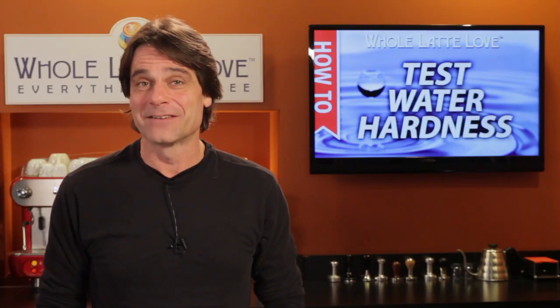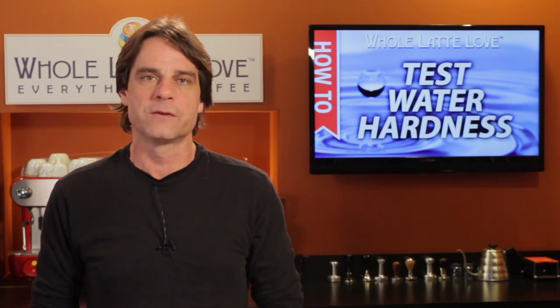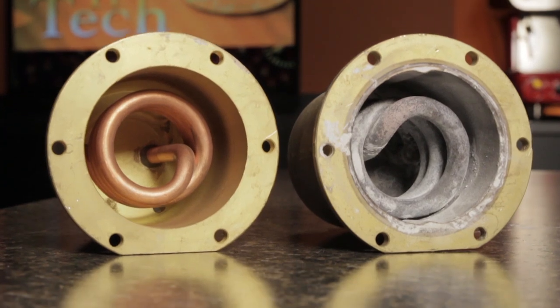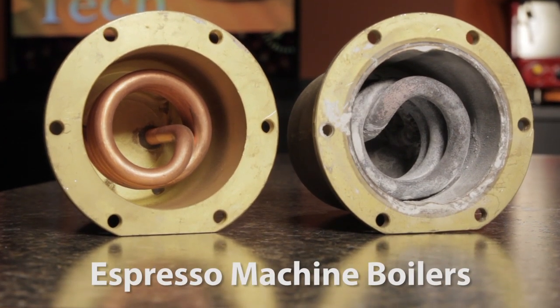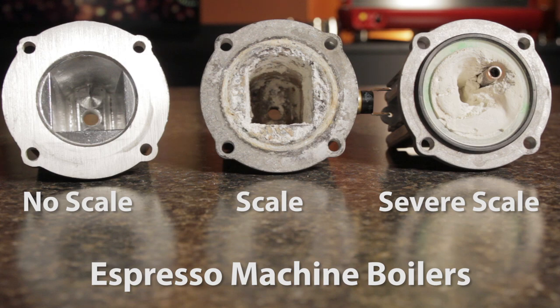Hi, Mark here from WholeLatteLove.com. What the water hardness test strip measures is the level of minerals in the water you will be using in your machine. That's important because harder water, which is water with a higher mineral content, will cause scale to build up faster within your machine, and long term, scale build-up is the number one reason for premature machine failure.